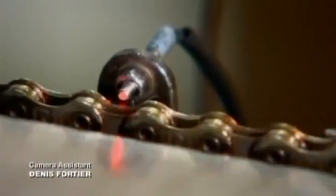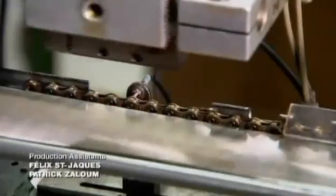A laser tool then signals the location where the chain is to be cut, and a blade chops it at the exact spot.